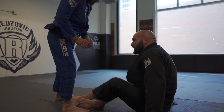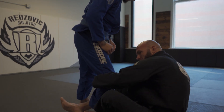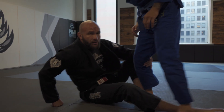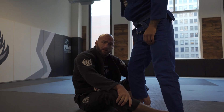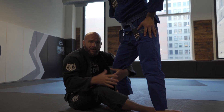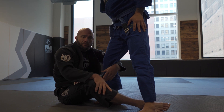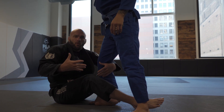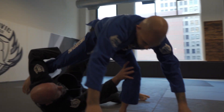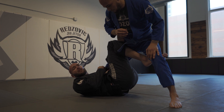One of the connections we are seeking from this situation would be a shin-to-shin. From a shin-to-shin, hugging the leg, now I can start to fight off my back and build my guard. This is one way with that shin-to-shin that we can start entering into the single leg X.